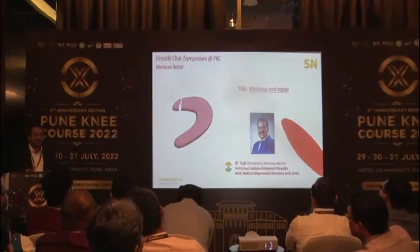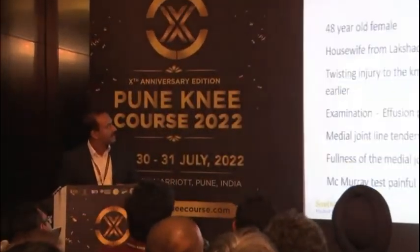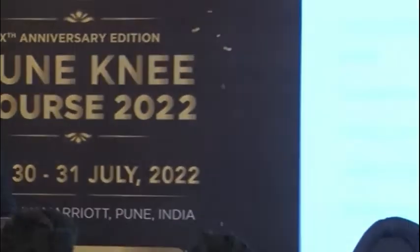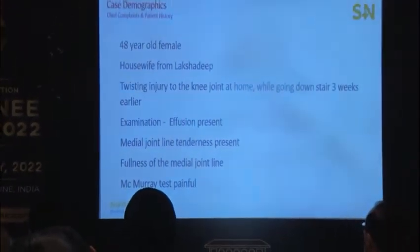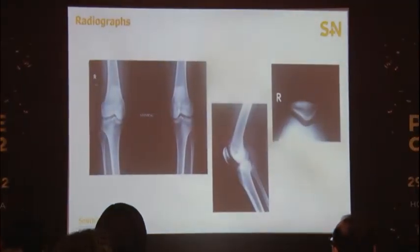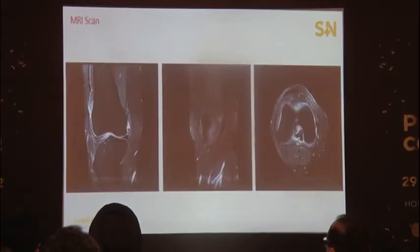Good evening. This is the last part of the meniscus repair techniques. A disclaimer: 48-year-old female patient from a different state with a twisting injury to the knee joint while going downstairs. It's a three-week-old injury. There is medial joint line tenderness and fullness in the medial joint line, and the McMurray test is painful for her. The X-ray is largely unremarkable.